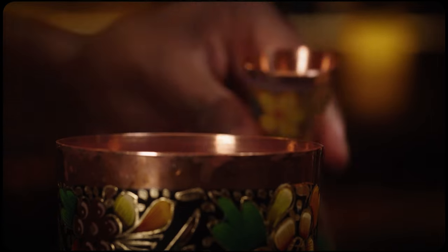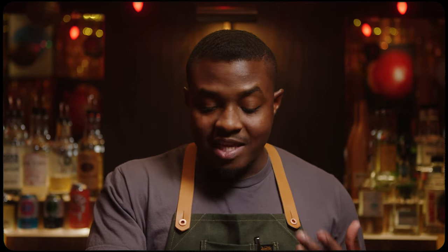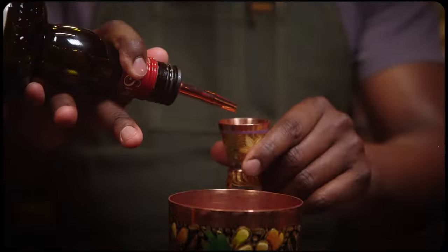To start balancing out that citrus, I'm gonna use banana liqueur — Tempest Fugit particularly, because of its ripe banana, almost banana nut bread-like flavors. Quarter ounce, 7.5 mil.